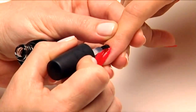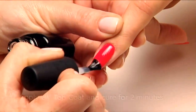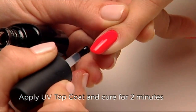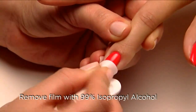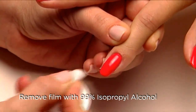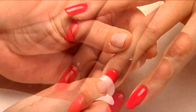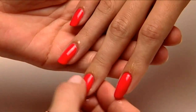Now that you've applied Shellac UV Color Coat and the layering effect is complete, always seal the nail with a thin, even layer of Shellac Top Coat and cure for a final two minutes. Then wipe the surface thoroughly with 99% isopropyl alcohol to remove the top film. Always finish the service with a drop of Solar Oil around every nail.